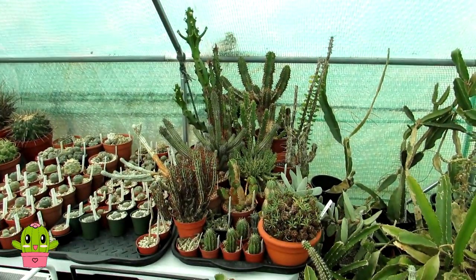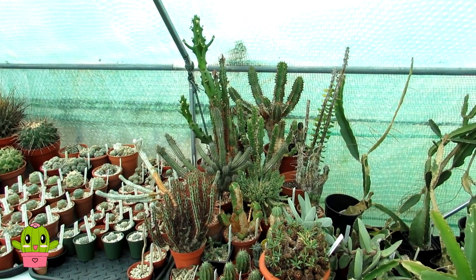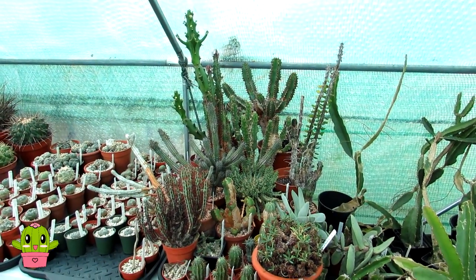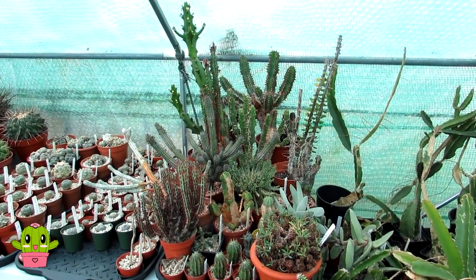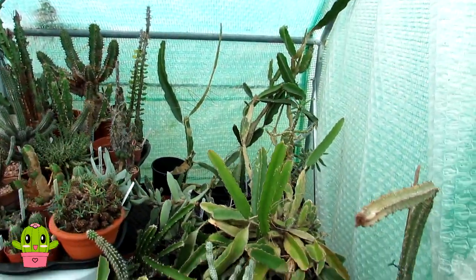Hello, cactus and succulent growers — it's Lynn, and welcome to part one of my overwintering vlog series. Today I'm going to be moving in the euphorbias I've got here on this table and also the dragon fruit cacti.